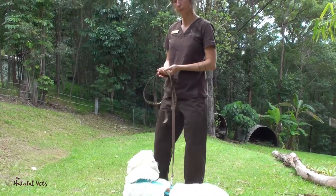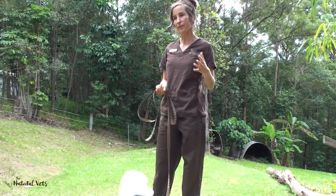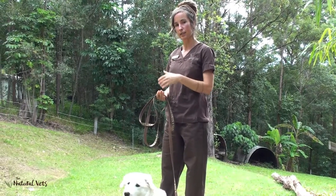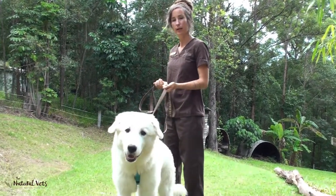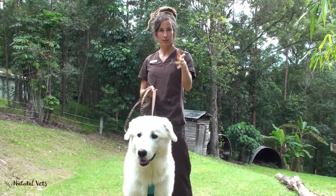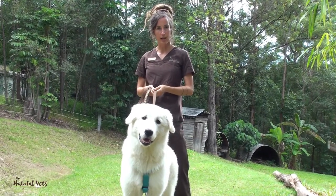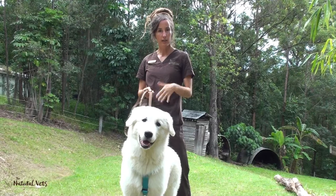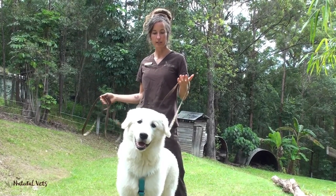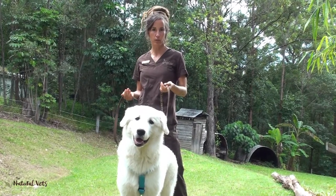One of the main body language cues to remember with dogs is if there is anything they perceive to be a threat coming towards them, it helps to curve them away at a distance from that. Rather than pulling them away, you would actually walk in a curve away from it. Elsa has just spotted our cat, who's just behind the video camera, and she's quite interested in that. If you wanted to allow her to go and say hello to the cat, you just take the tension off the leash and give her a bit of room, and she could then choose to walk towards the cat.